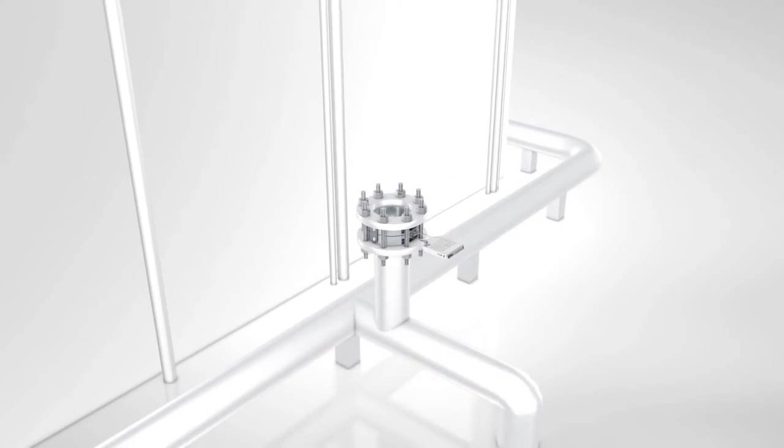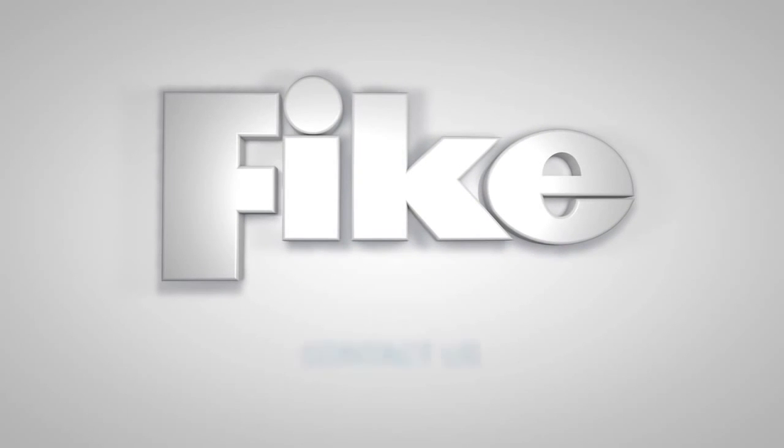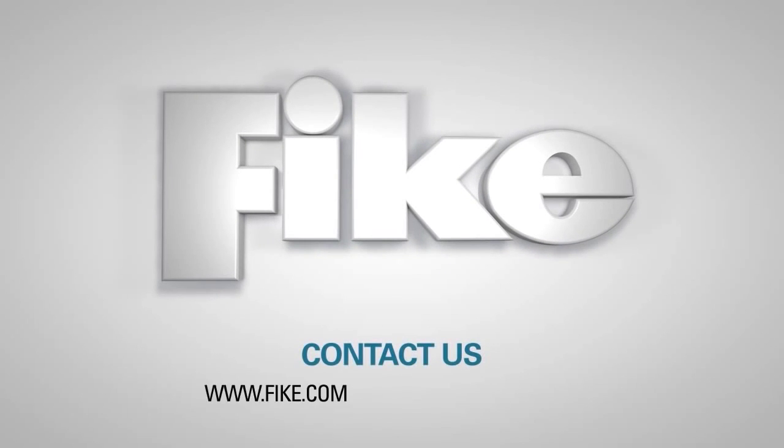Fike rupture discs and holders come in many sizes and types. A common requirement of all designs is proper handling and installation. We realize that this demonstration has been done under ideal circumstances and that the location of your particular rupture disc may not be ideal. However, when these steps and written instructions are followed as closely as possible, the performance and service life of your rupture disc may be enhanced.